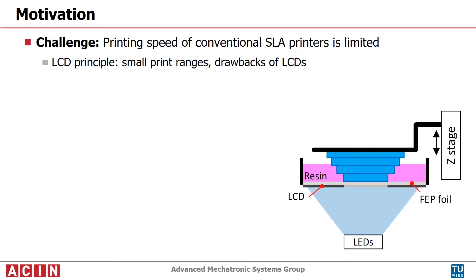State-of-the-art 3D printers use the stereolithography principle. Non-professional printers use the LCD principle. However, it suffers from limited size and is difficult to scale.